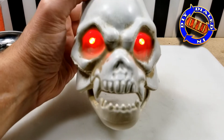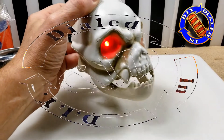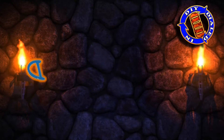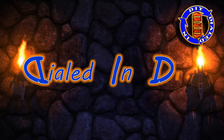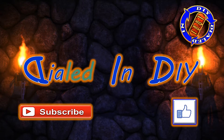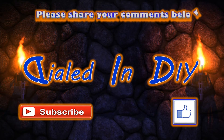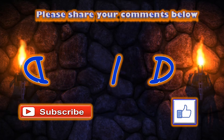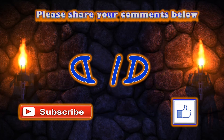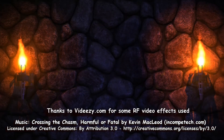Now that we've proved that everything works, I think it's time that we give this angry little guy his body back and then we can set him outside so he can protect the house. Thank you so much for taking a little bit of time out of your day to stop by Dialed In DIY. If you liked it and got something out of it, maybe learned something, I'd love it if you'd let me know by clicking that thumbs up below. I'd also really appreciate it if you'd subscribe to my channel and ring the bell so you get future notifications. If you have ideas for how you'd like to see these modified further, let me know in the comments below, and as always, remember to come on back because there'll be plenty more Dialed In DIY to come.